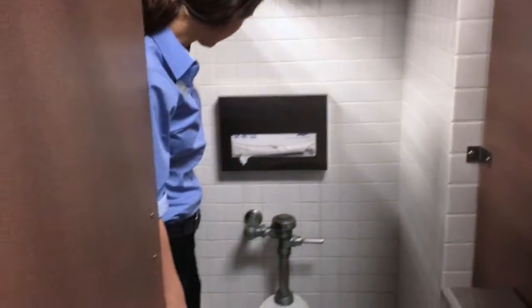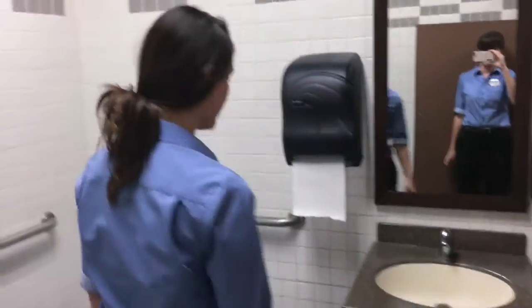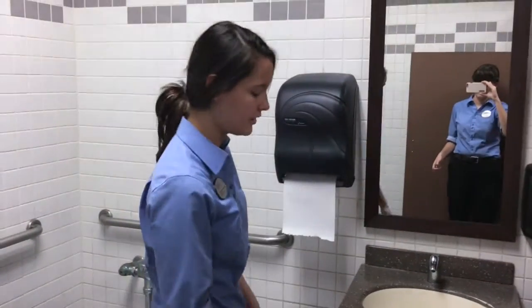Making sure that this is stocked fully, making sure that the women's feminine product container is empty at all times, making sure that the trash cans are changed and making sure they're not too full.